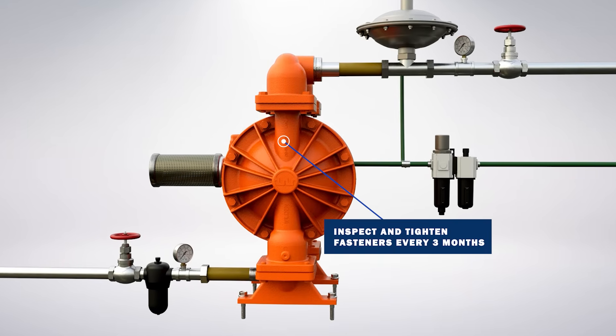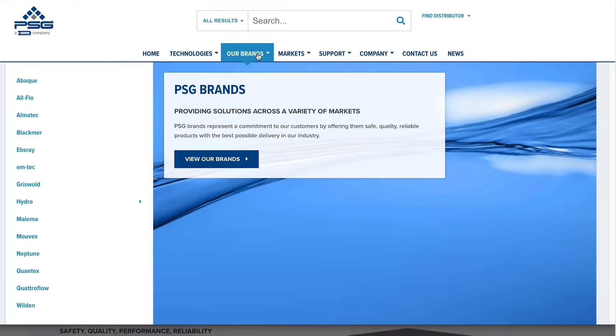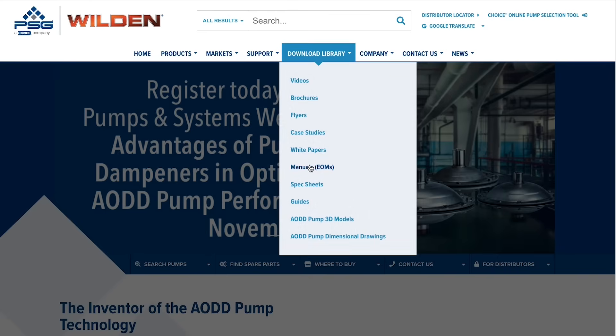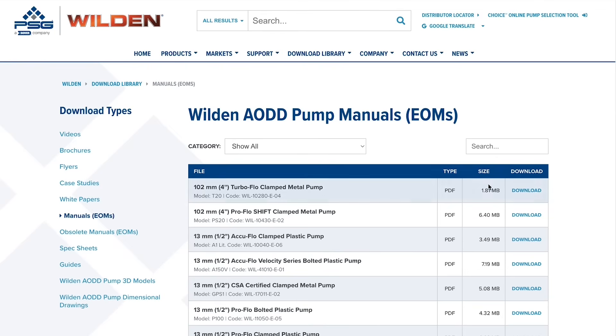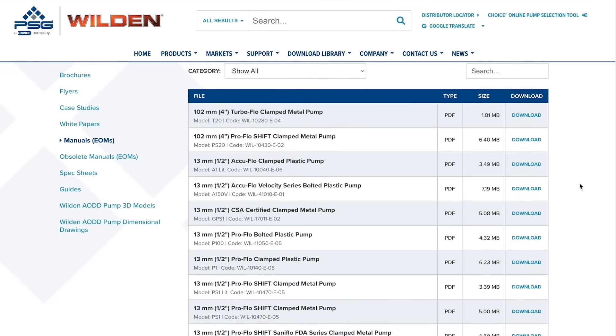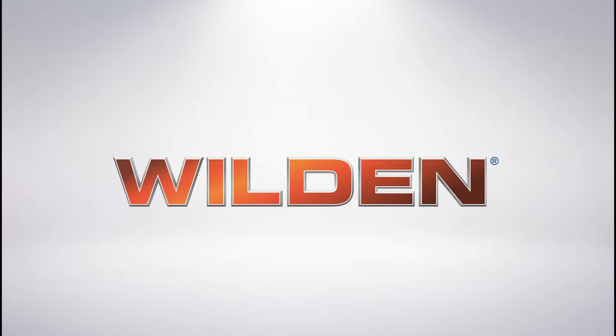A visual inspection should also be periodically performed until a service schedule is created. For more information on how to properly install your AODD pump, please visit the Manual section of the Download Library on Wilden's website.